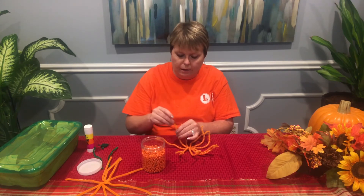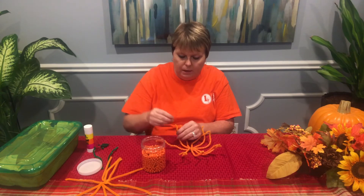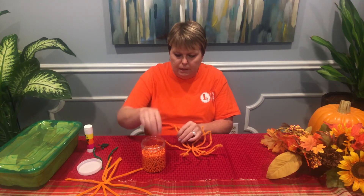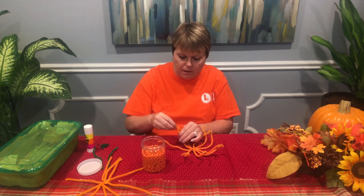I usually use about 16 pony beads on each one of them. You can use a little more or a little less, but I found that 16 is just about enough to save a little room at the top.